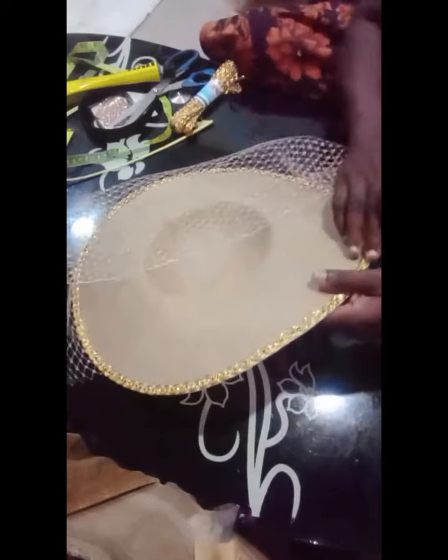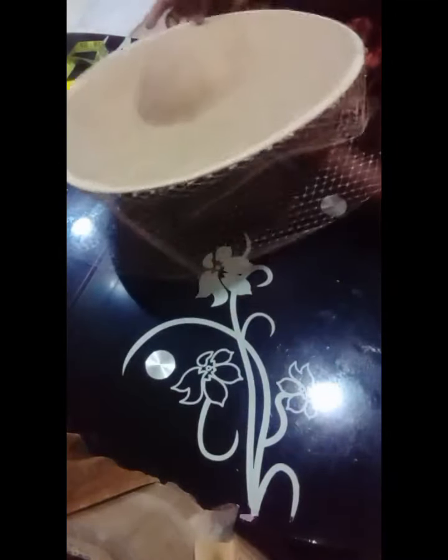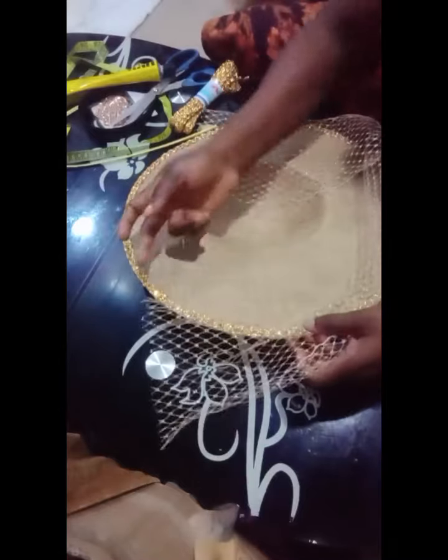So we are done placing our veil net on the face of our princess hat. Can you see how beautiful it is looking? It's very simple — it's not something that is hard. Just take your trimmings and your veil net, put your glue gun at the tip of your hat, place your veil net on it, then use your trimmings to hold it down.